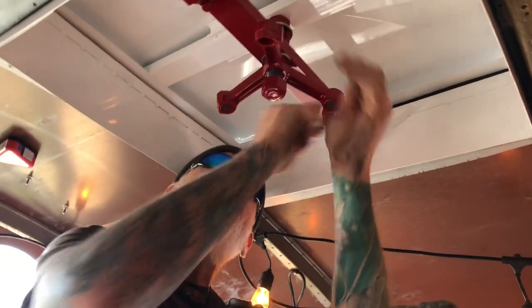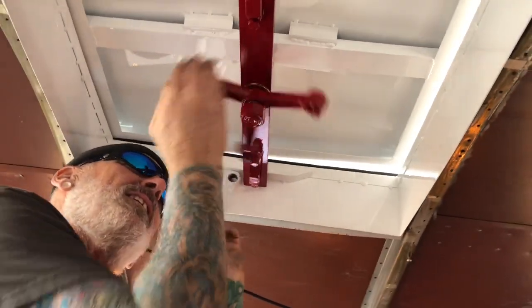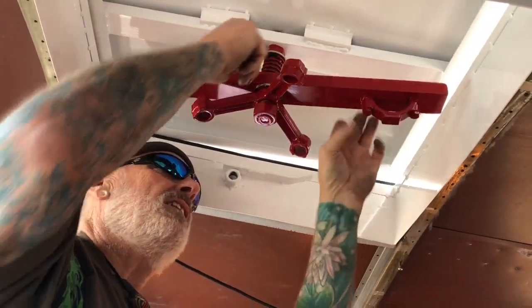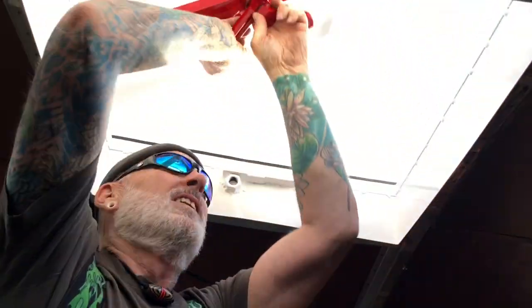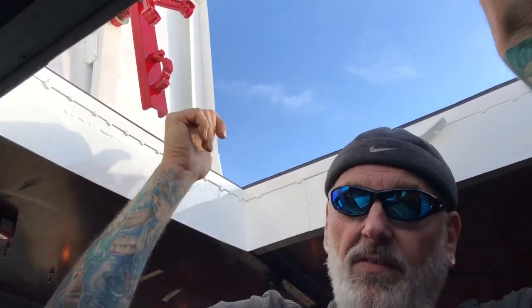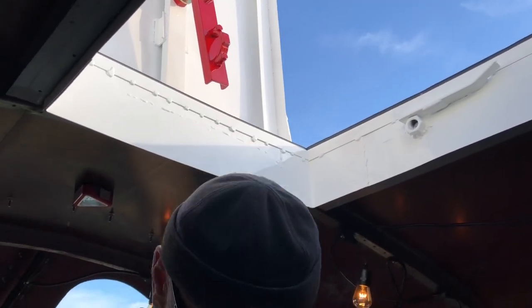When you want to open it back up, you just loosen up the draw bar, then there are little tabs in there — just pull down and the spring holds on like that when you open it up. There's a foot up there that holds it open.